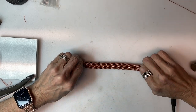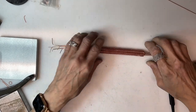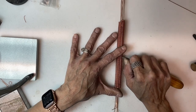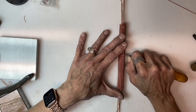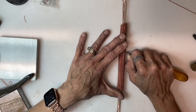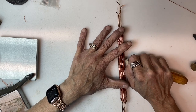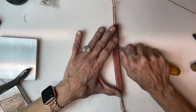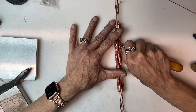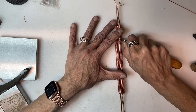Annealing is necessary. You will probably want to anneal several times during this process — once things become too difficult to work with and the metal is not moving, you want to anneal and pickle again. Then continue on using a burnishing tool to pack the coils tight and to ensure even spacing between the coiled sections.